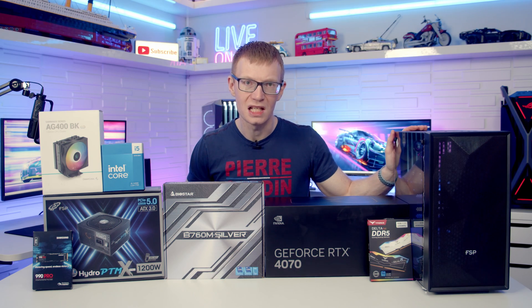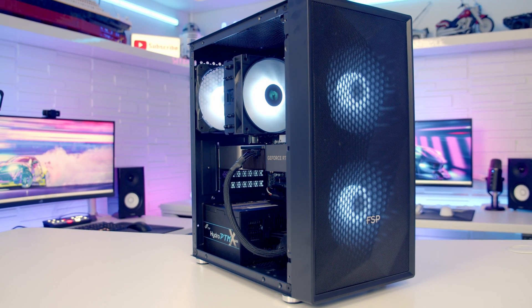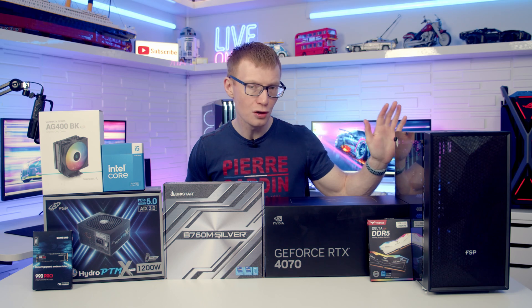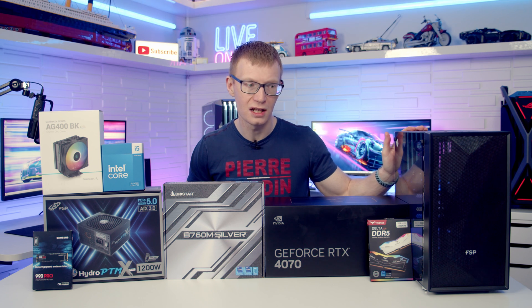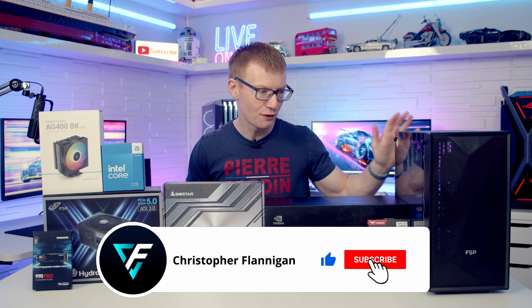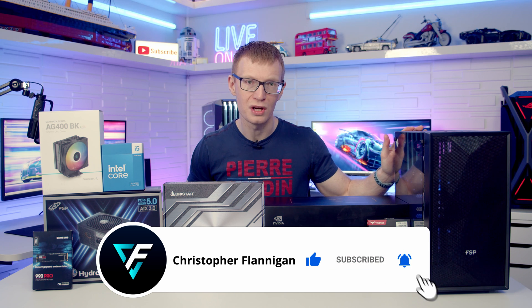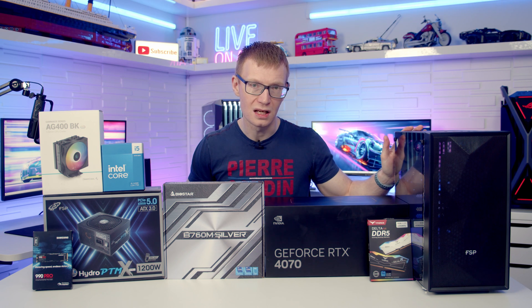Hello and welcome back to another full step-by-step PC build guide. Today I'm showing you how to build a PC in the FSP CTB-130B. Now if you didn't know FSP made cases, neither did I, till they asked me to take a look at it. What they've sent out is a Micro ATX case — it's fairly compact and it comes with three ARGB fans included, so really looking forward to putting a build together in it.